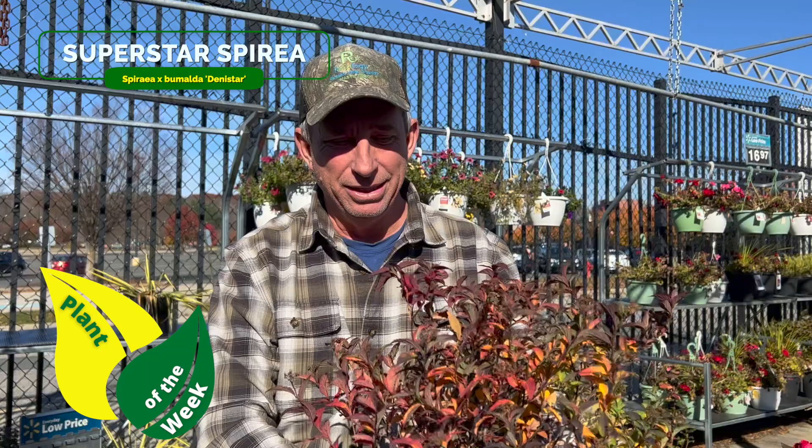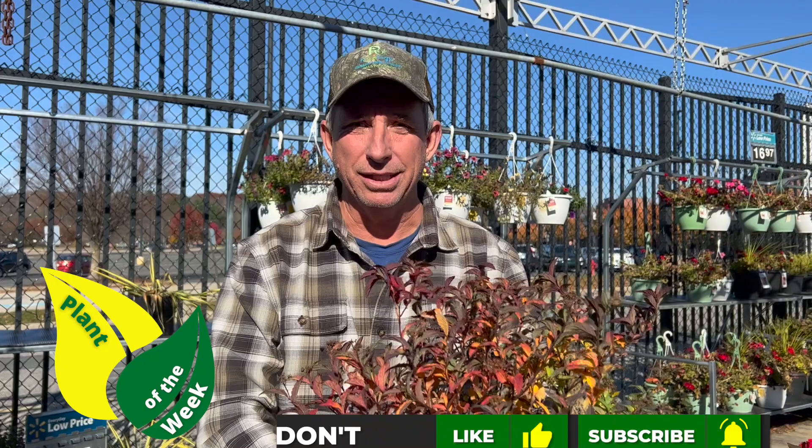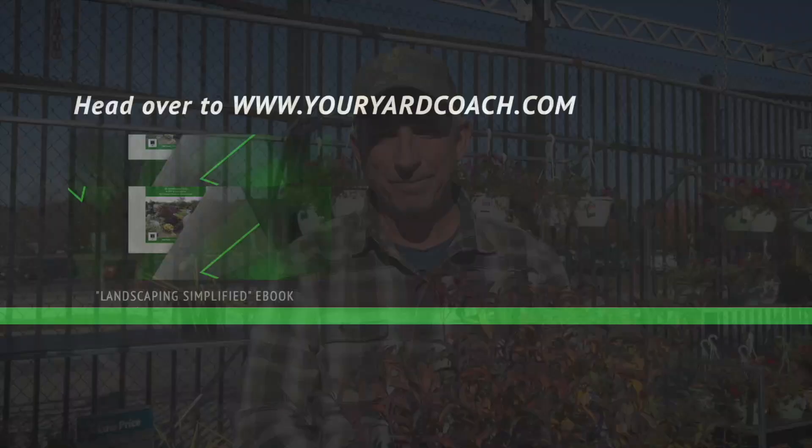Denistar spirea — I think you'd really enjoy it. It's a very useful shrub, a good big-bed type of plant, and certainly lots of color one way or another throughout the whole season. Coach here — I hope you enjoyed this, check out the rest of the channel, and I'll see you guys there. Bye for now!